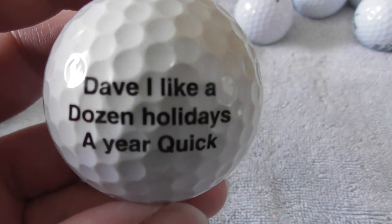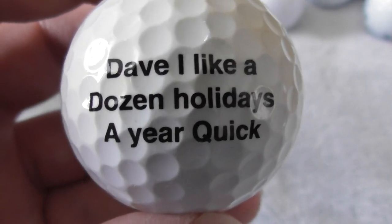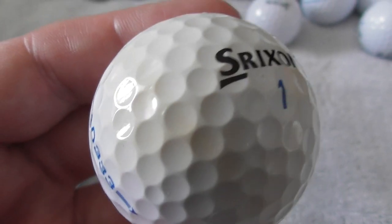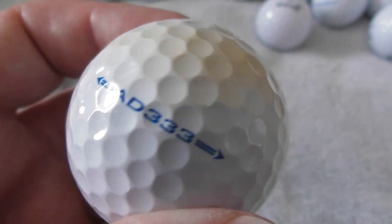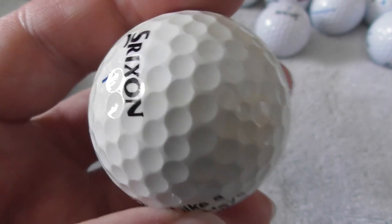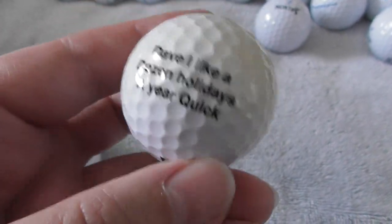Dave — 'I like a dozen holidays a year.' Well, that's funny because my name is Dave! 'Dave, I like a dozen holidays a year.' Same type of ball again. You can clearly see that bit of yellowy — is that from a sand trap, from lying in a lake for a while, or from lying in the sun? It was lost facing that way up, so some sun damage on that side is what I suspect.